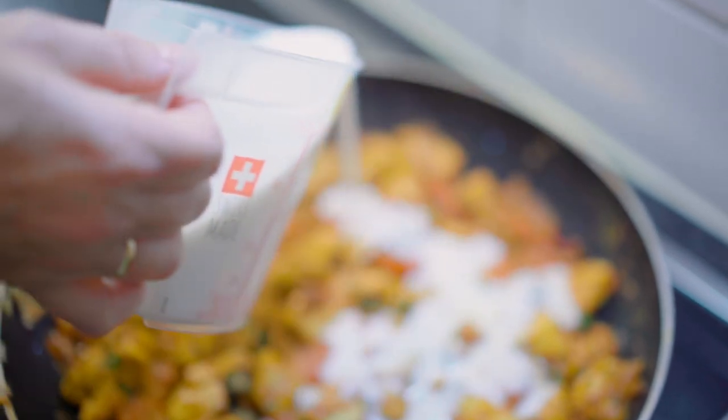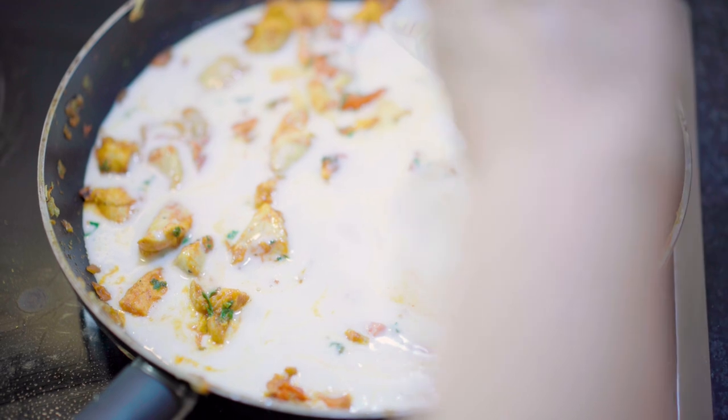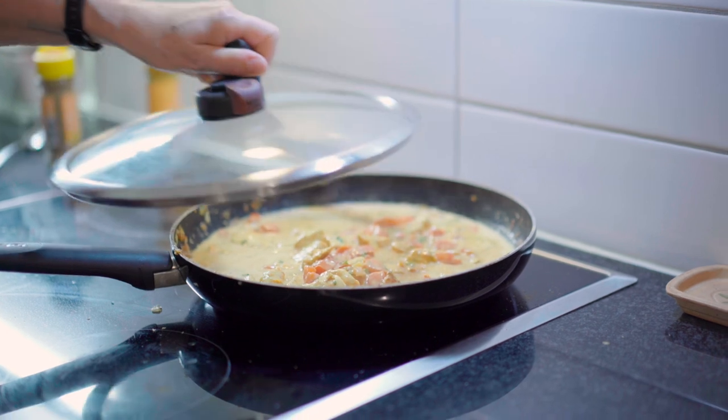Add 300 millilitres of coconut milk, mix everything and the cilantro, mix again, cover and cook for 5 more minutes.